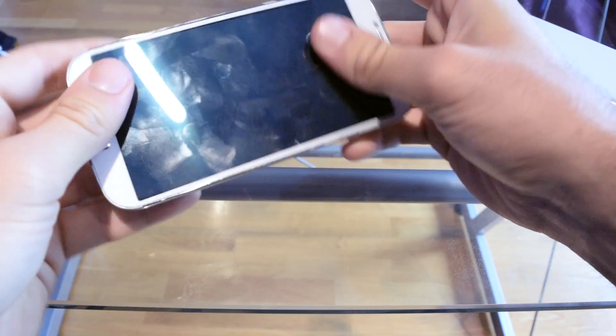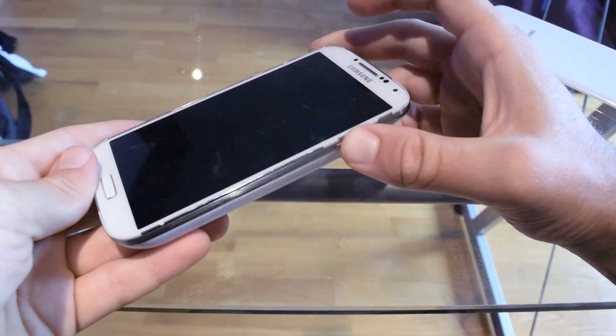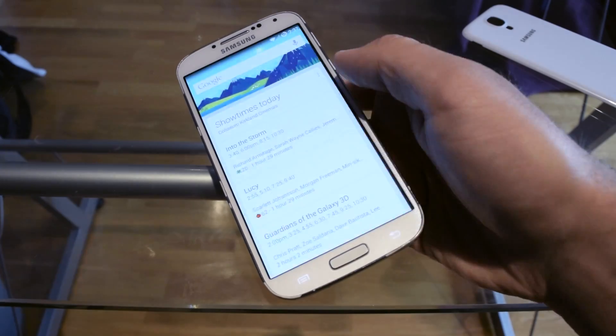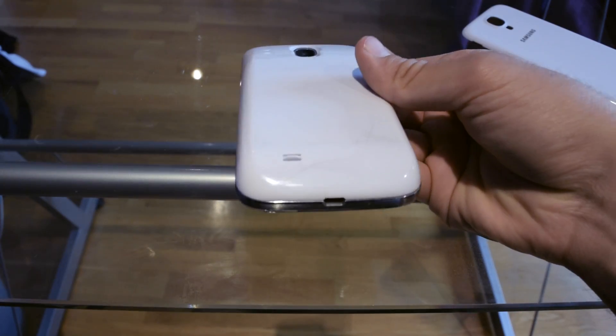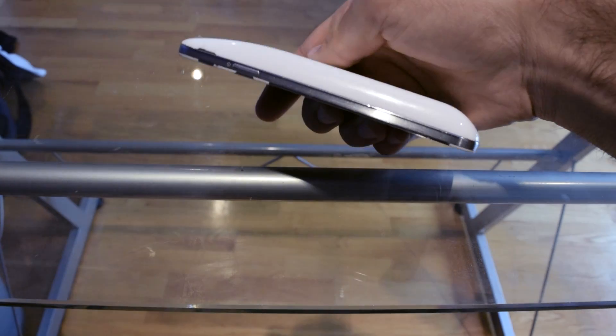Basically with this battery I just don't worry about battery life. I can crank up the brightness, Bluetooth, games, and YouTube all throughout the day, and wherever I go I know for sure it will last me until I go to sleep.